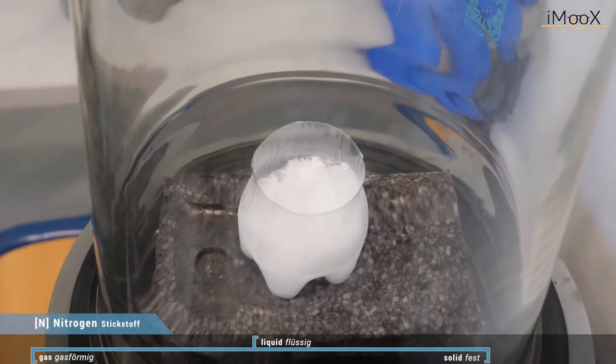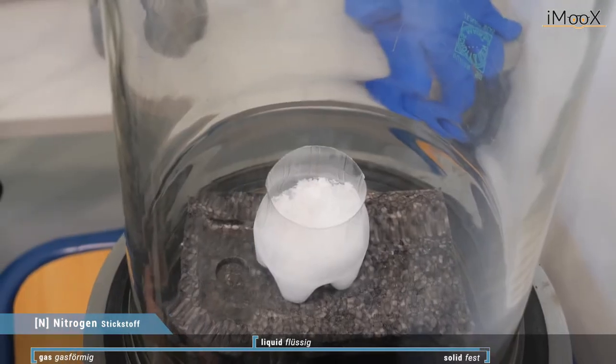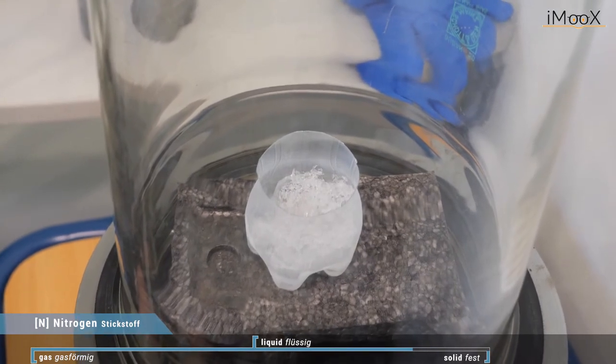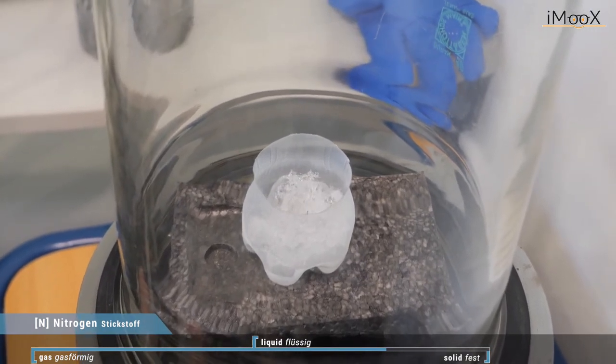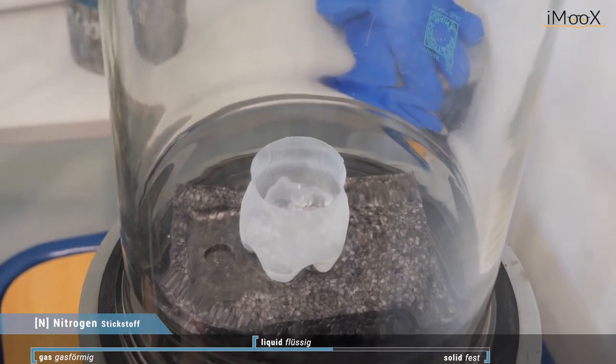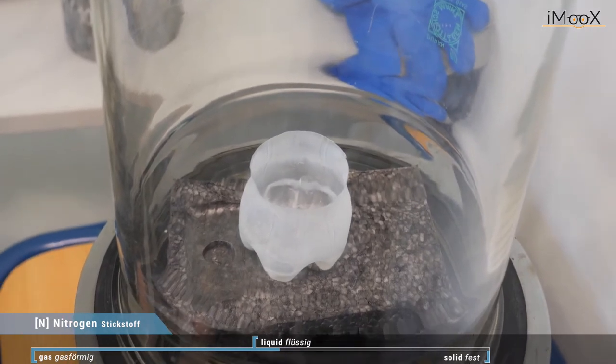It will melt. We will see it in two steps. Now we are increasing the pressure and see the ice melting, and we increase it even more and now we end up at liquid nitrogen again.